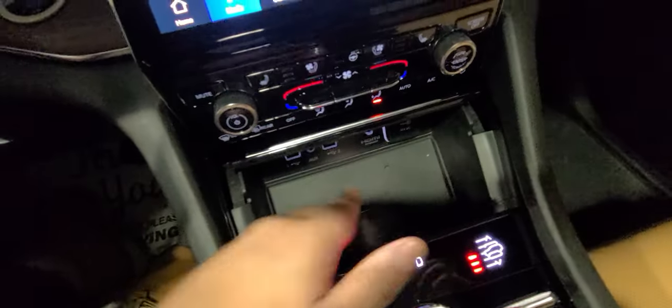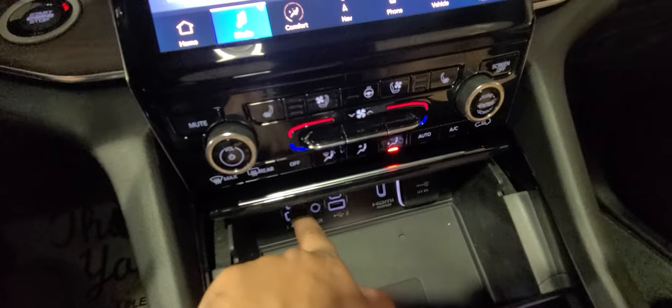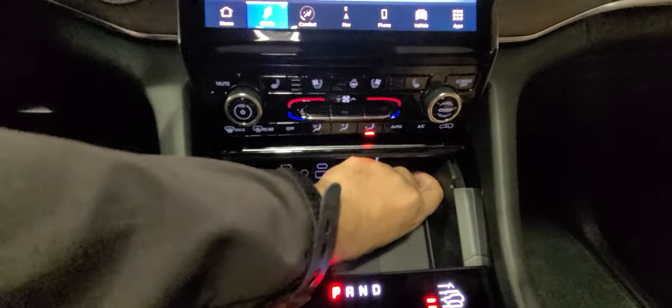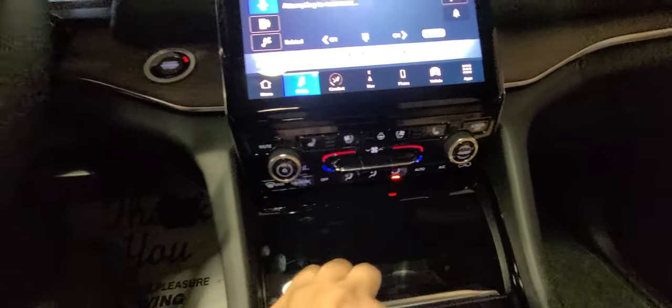Speaking of wireless, it does have a wireless charger right here, and hard plugs as well — USB-A and USB-C times two, an auxiliary plug, an HDMI plug (which is for the passenger display), and a DC plug. You can hide that behind the panel.